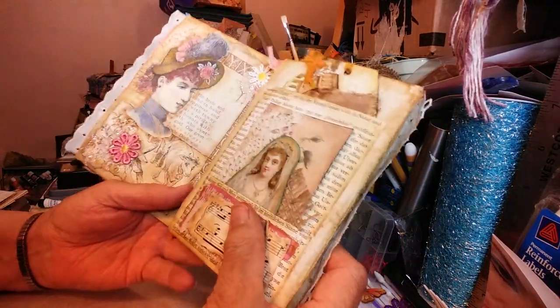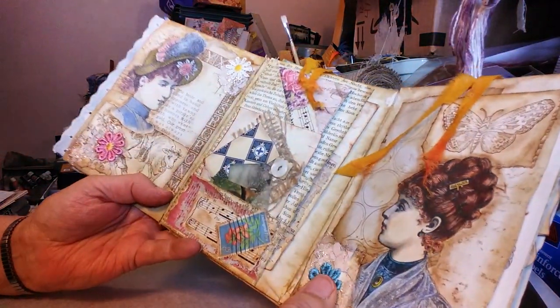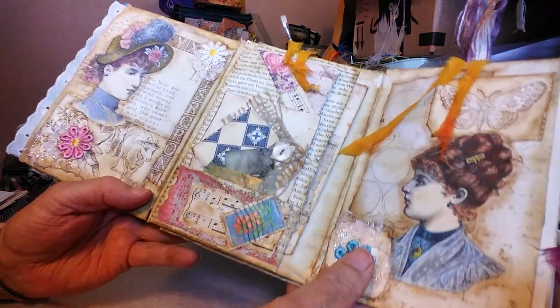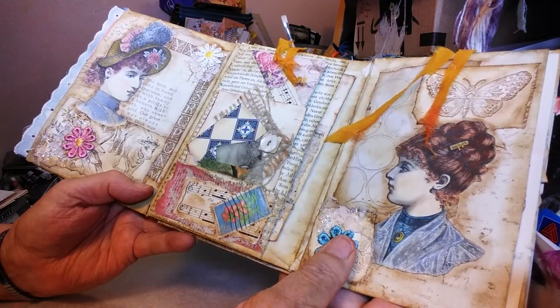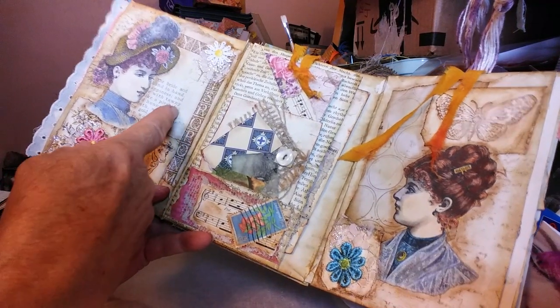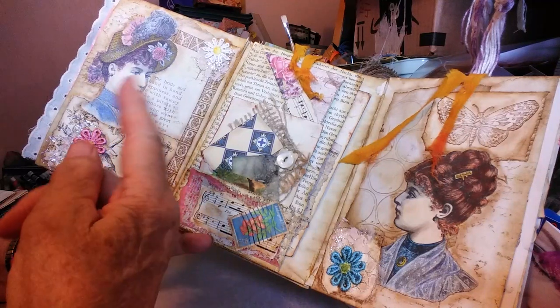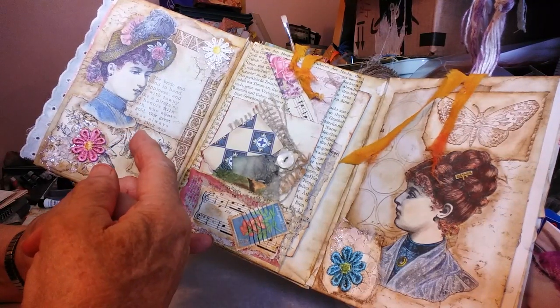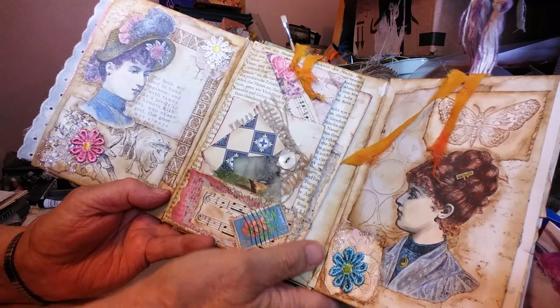When we open it up — and I hope the camera is going to get it all in, I couldn't get a better angle — we've got three envelopes showing. Now this first one is a girl that I had taken torn pictures out of an old book. It was black and white and I colored it with colored pencils.